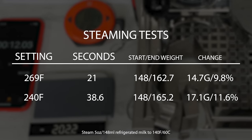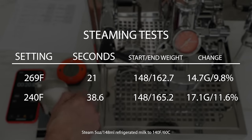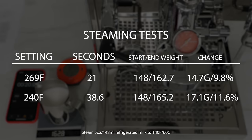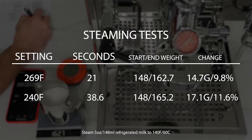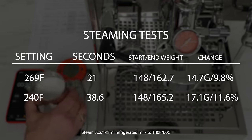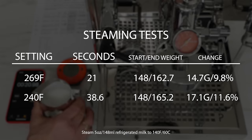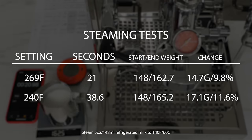Here's the chart of our results: 21 seconds at the highest setting to get to 140°F, and about 38.5 seconds at the lowest temperature setting. The starting and ending weight difference measures how much water was added to the milk during steaming. At our highest temperature, I got 14.7 grams added; at our lowest temperature, 17.1 grams. I consider 10% or less really good — at our highest temperature we were less than 10% added, and a little bit more at the slower steaming. Most machines you're going to see somewhere in the neighborhood of 10 to 20% water added, so the results here are really nice.